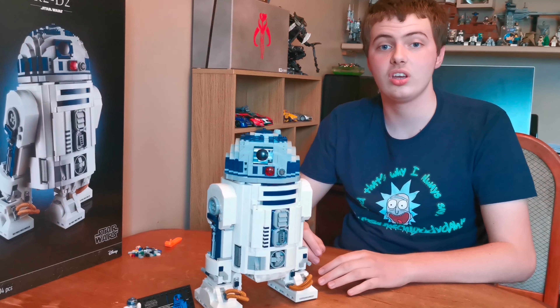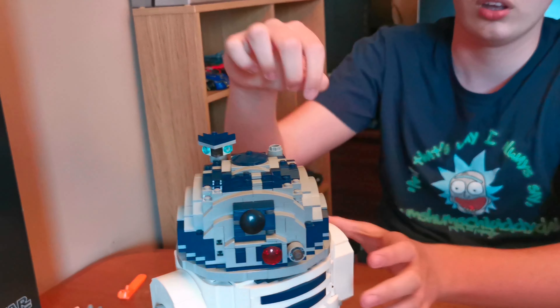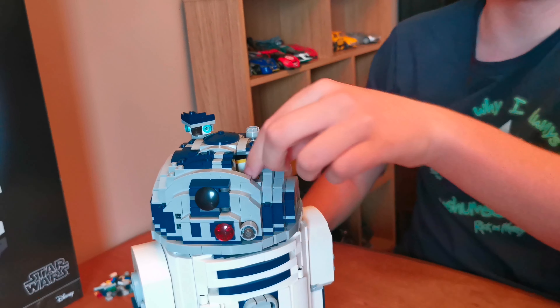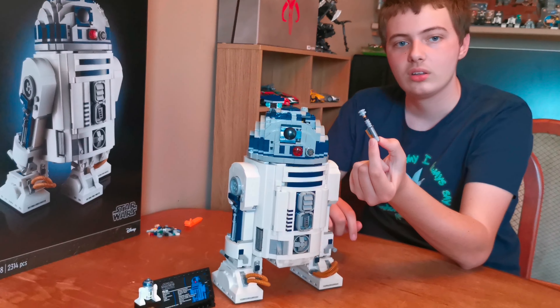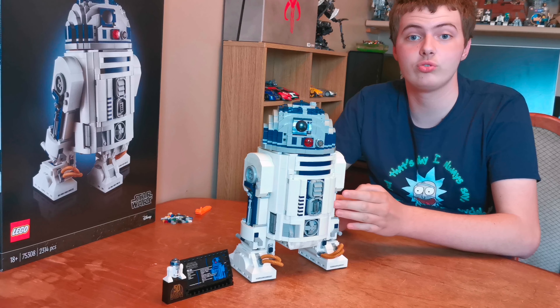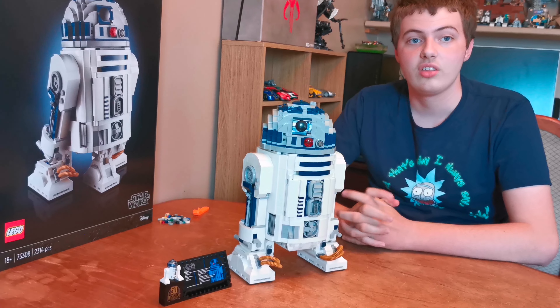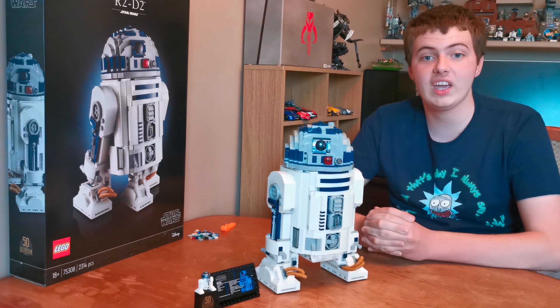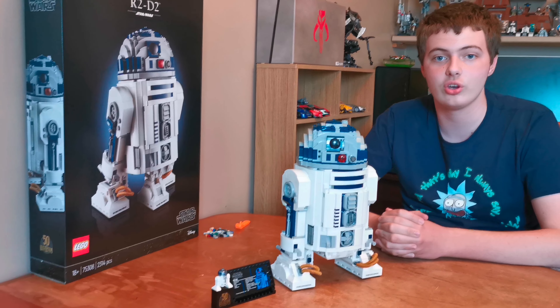It was a fantastic build, I really enjoyed building it. My best part are the features on the head where the periscope moves out, and you can pull this bit out and it comes with Luke Skywalker's lightsaber. The bad part is that we can't compare this one with the previous one because we took it down last year. Thank you all for watching. If you enjoyed this video, don't forget to like, subscribe, and share the video — I hope to see you again soon.